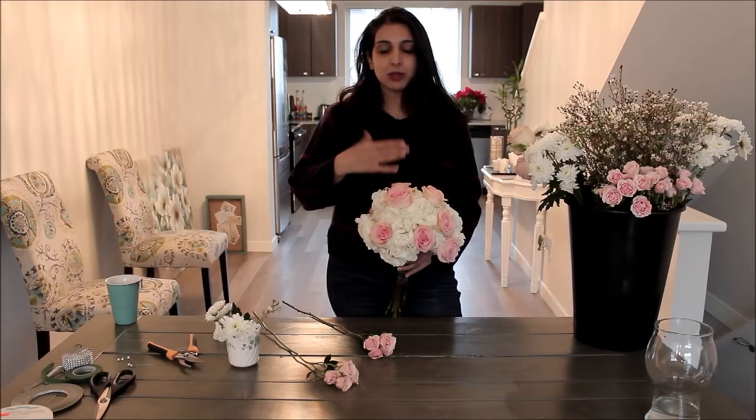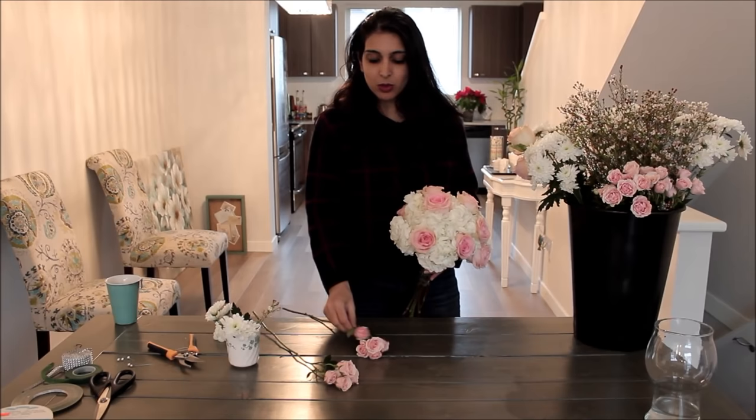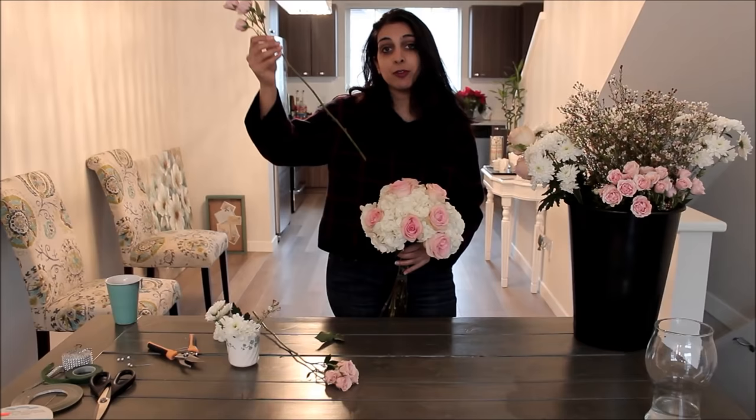You can stop here if you like — plenty of florists and people prefer just hydrangeas and roses, and it comes down to personal preference. I personally think it's a bit flat. I like a lot of texture, so we're going to keep adding flowers to really make it pop and get that garden-inspired look. Next we're going to add spray roses — just like with the regular roses, insert them through the florets of the hydrangea being very careful not to snap a floret.